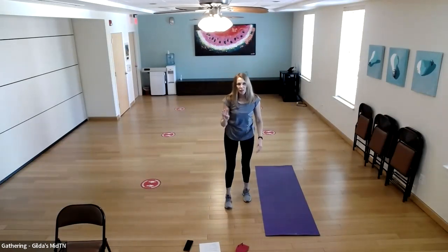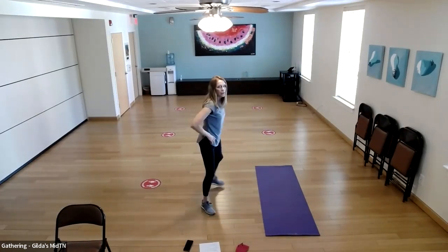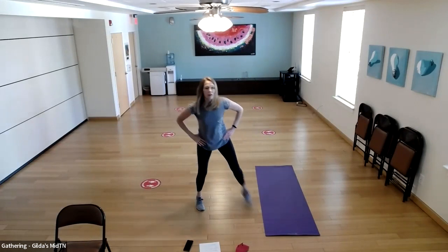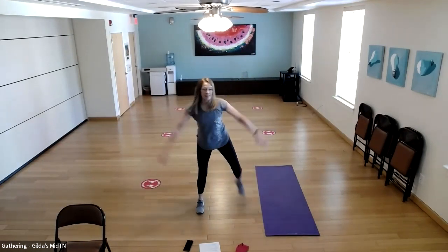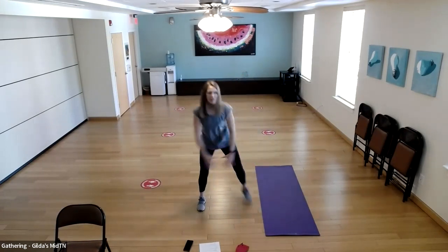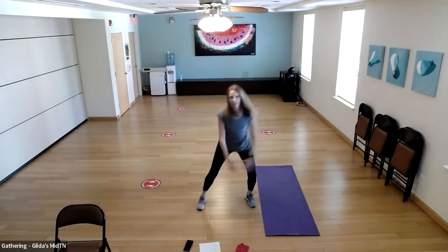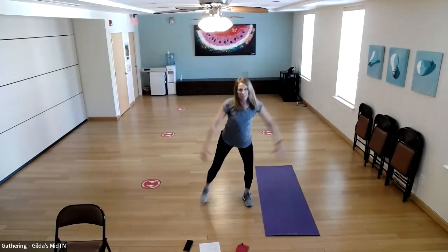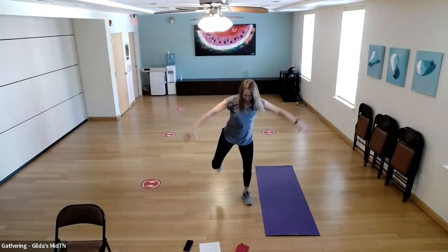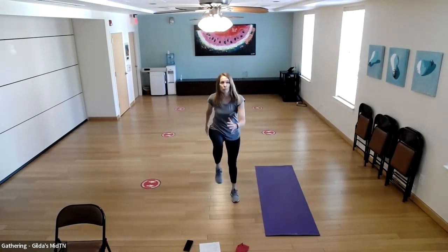We're going to do those four exercises two more rounds. Starting with the hamstring curl — bring your heel up to your bottom. Right into marches, then cross connects.